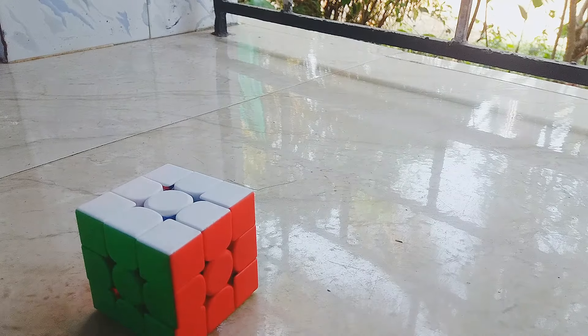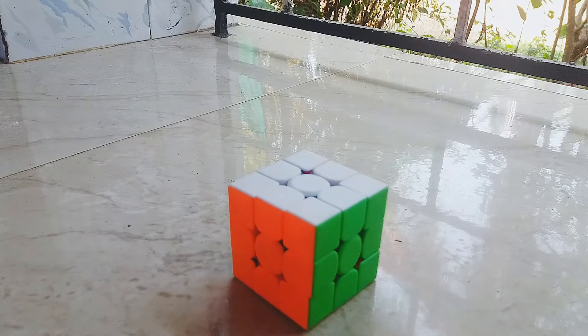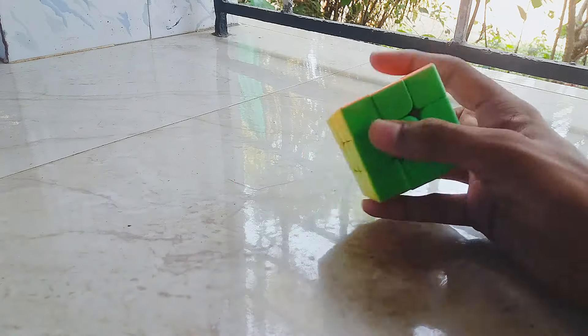Hello friends, welcome to this video. What we're going to do in this video is a little bit of a trick for this one. We'll try and get some rubiscus.